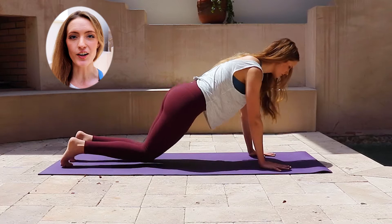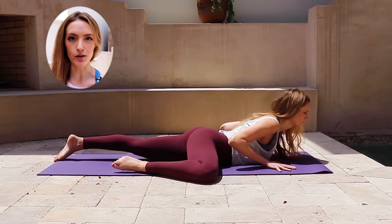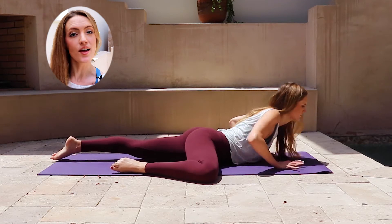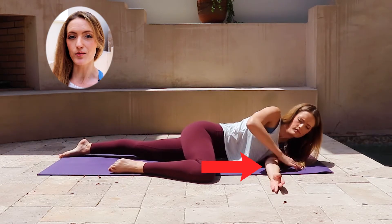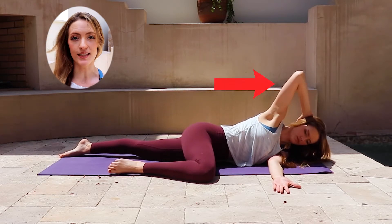Let's start by working on some upper body mobility to give you greater distance and clubhead speed in your swing. On your stomach, pull your right knee up to the side so your leg is creating a 90-degree angle. From here, take your left arm and thread it underneath so you're resting on the outside of the arm and resting on the shoulder. Place your right hand behind your head so your elbow is sticking out to the side.